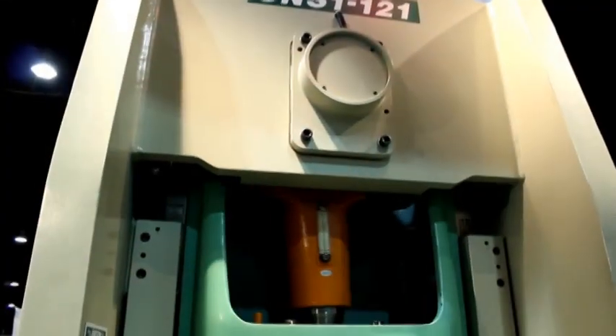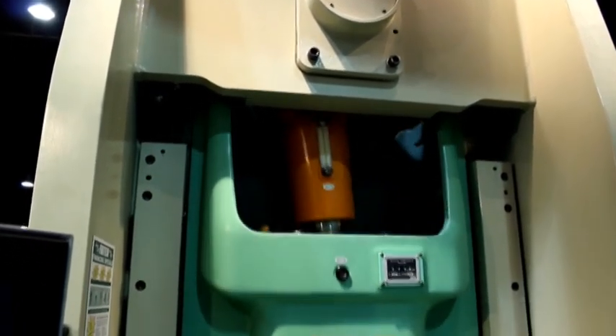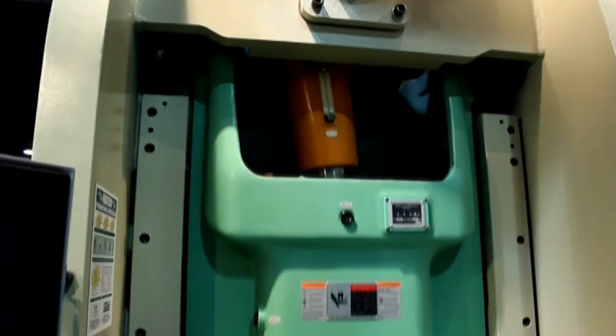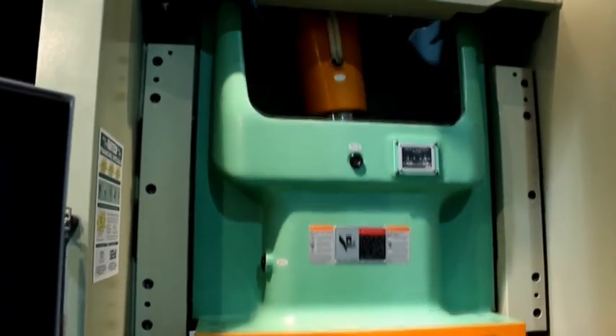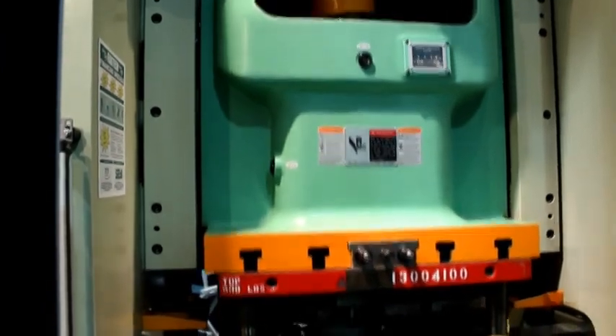All SEYI presses come equipped with a hydraulic overload system to protect the press and tooling in an overload situation. Its design is low maintenance compared to multi-port systems and can be manually released at any point in the stroke.